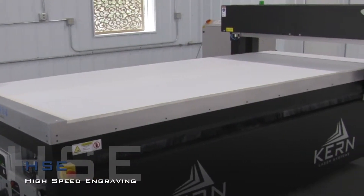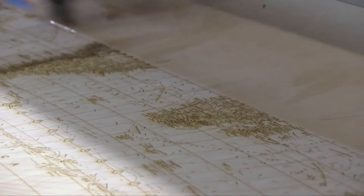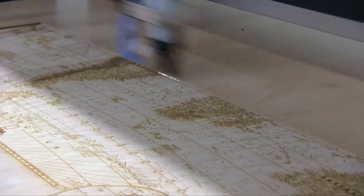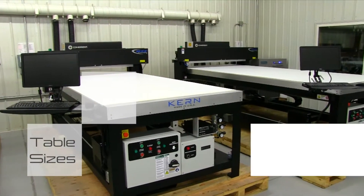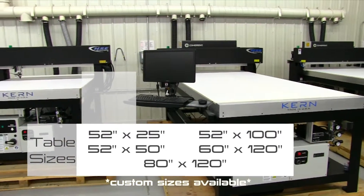The large format HSE table design emerged from many years of research and refinement, resulting in an industrial, open format laser cutting and laser engraving table with work areas ranging from 52 by 25 inch up to 80 by 120 inch.